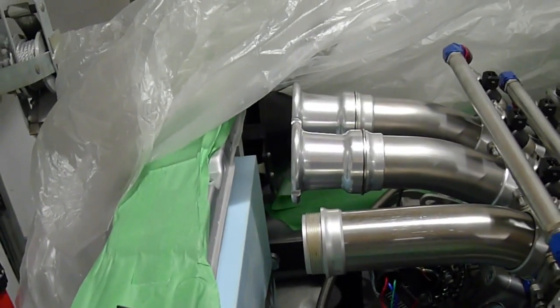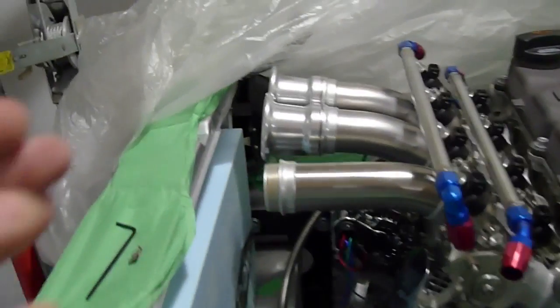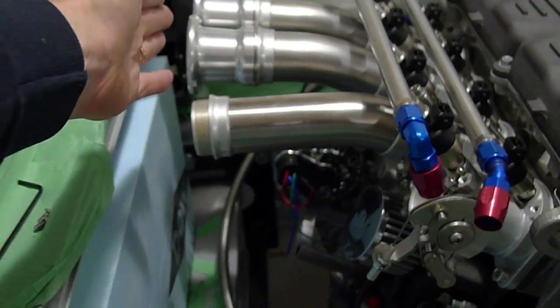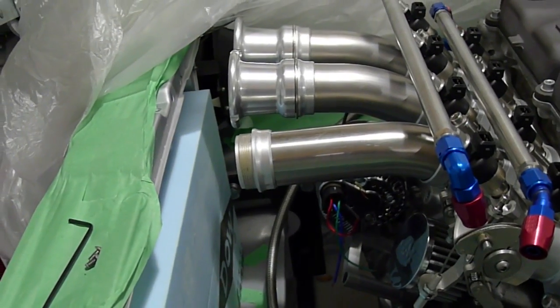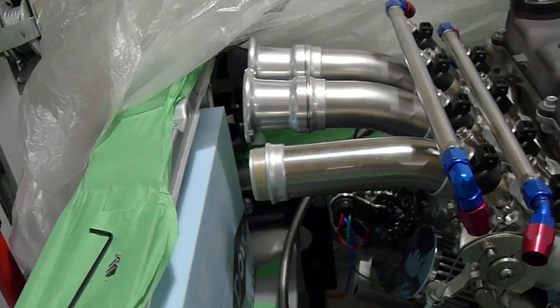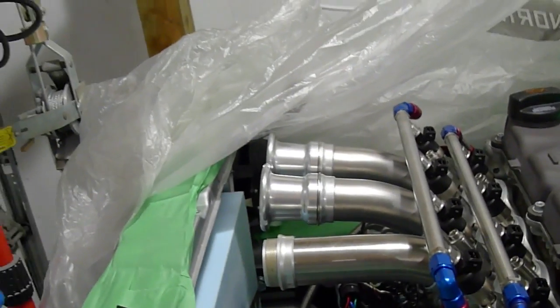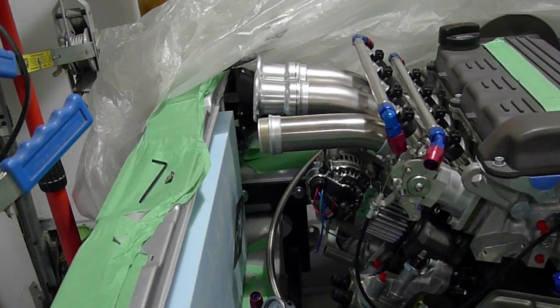I want the runners as long as possible. Right now I'm dealing with 350mm from this point here to the intake valve stem, which is perfect for a sort of eight to nine thousand RPM power peak. I'd like to go a little longer if I could, but I just don't have room for it, so I'll have to accept it.